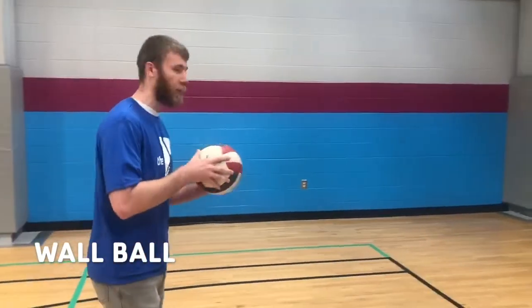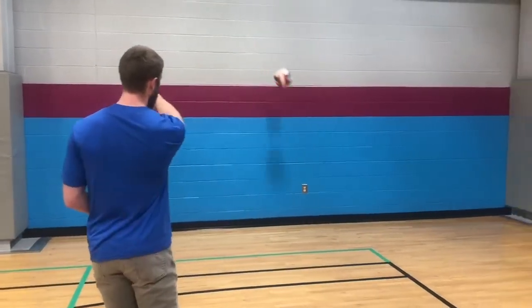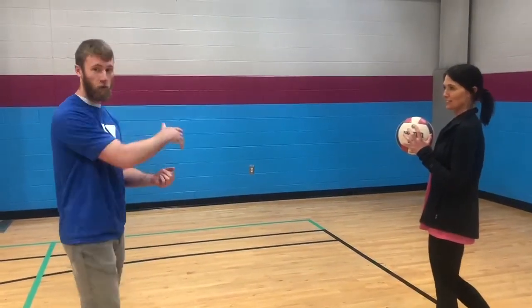The idea here is once I bring the ball, I throw it off the wall to my partner and if she catches the ball, then we're still safe. She's going to catch it on the first bounce and throw it back off the wall to me.